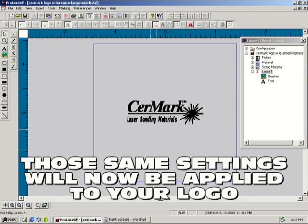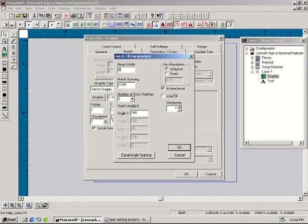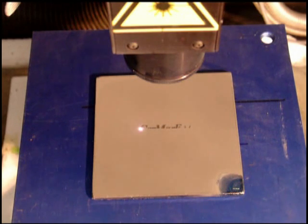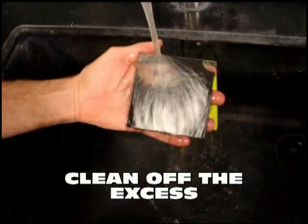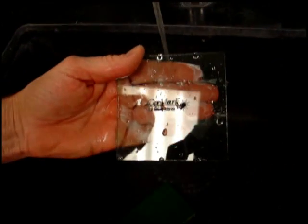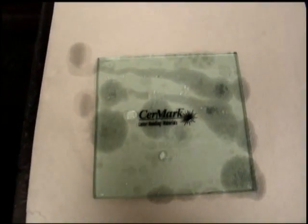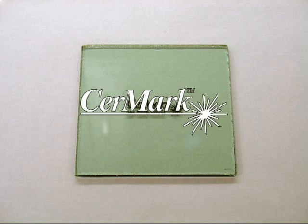Now let's use those same settings and apply them to our logo. Your final result will be a high contrasting permanent laser mark — SirMark Laser Marking Materials.